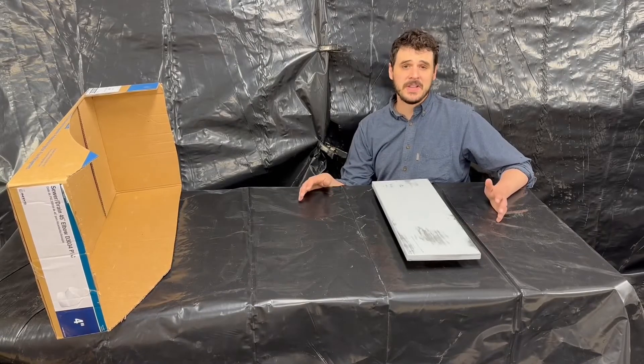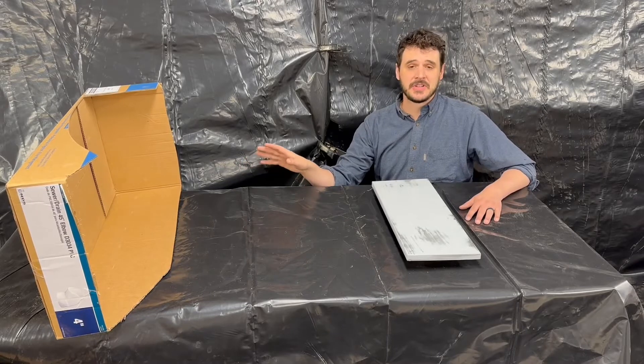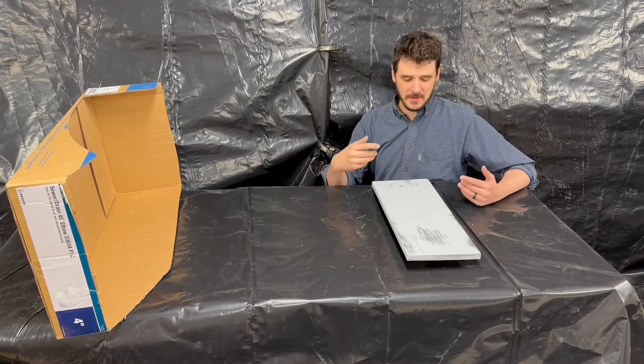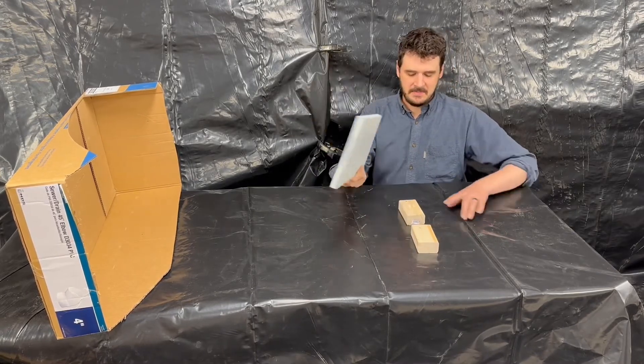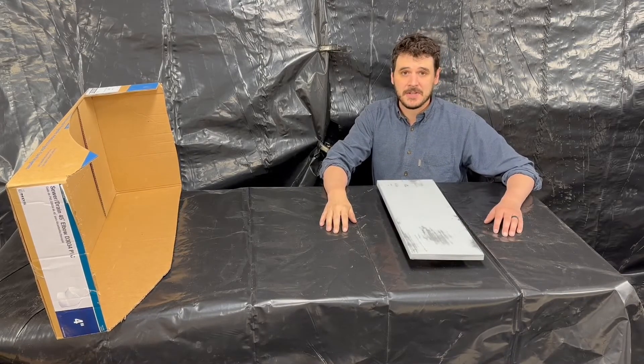This table is where a bulk of the action is going to happen. I've got a piece of cardboard that I use to check the spray pattern on my gun and just to make sure everything works well before I spray on the piece. I've got a drawer front here that is going to sit on some standoffs. And yeah, this is just another folding table from Costco.